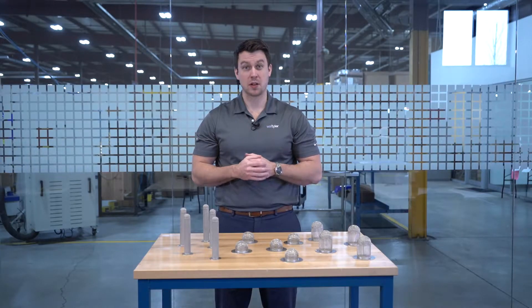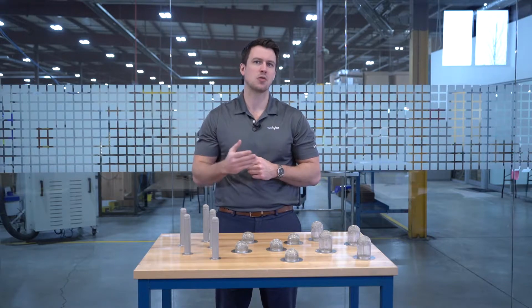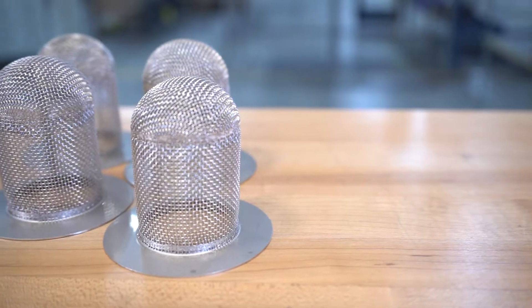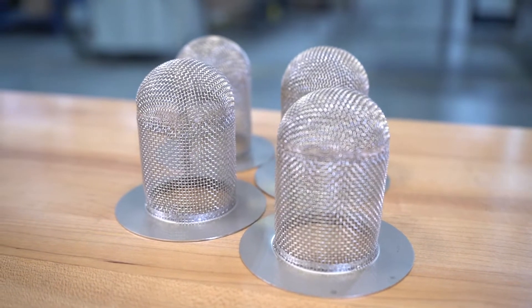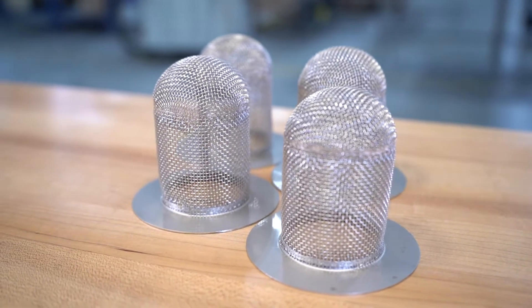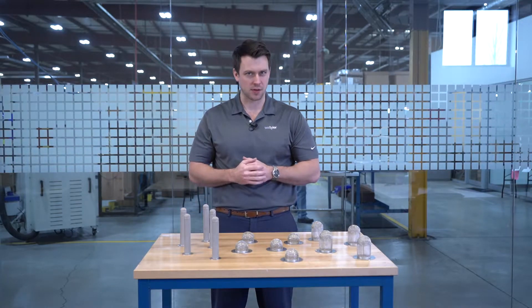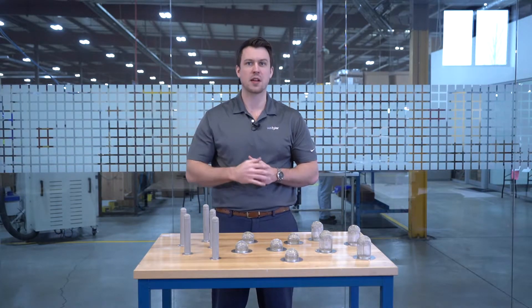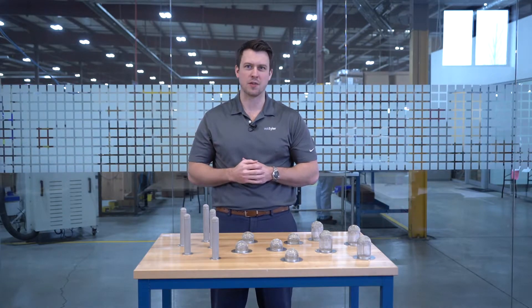If you manage a sanitary pipe system at your facility, then you understand the importance of filtering impurities to maintain a suitable level of cleanliness. To ensure that your filtration process is as efficient as possible, it's recommended that you employ a dependable filter medium, such as sock screen gaskets. But what is a sock screen gasket? Today we'll be covering the fundamentals of sock screen gaskets, from how much they cost to why they're important, so you can better determine whether or not they're a good fit for your operation.